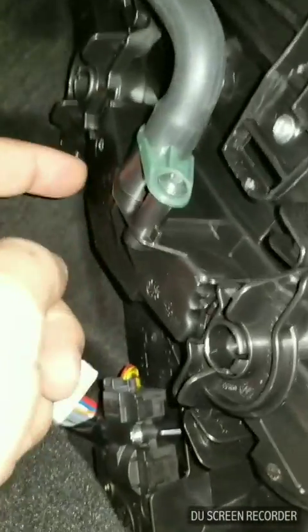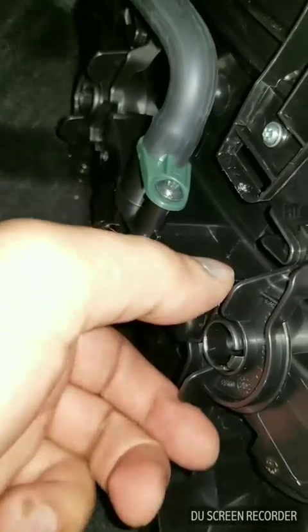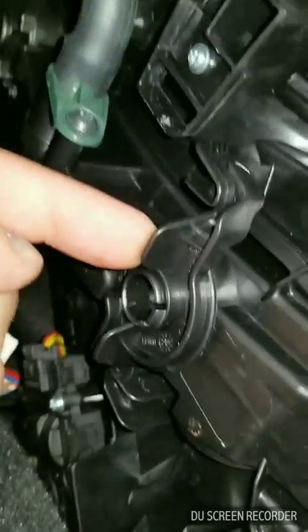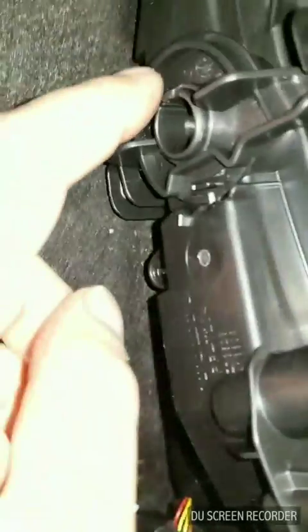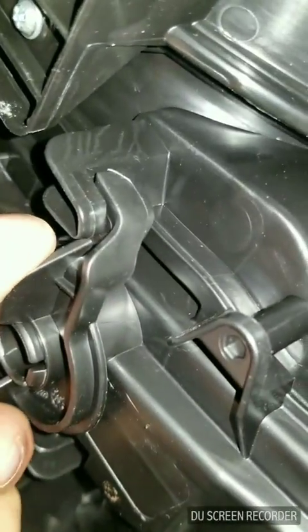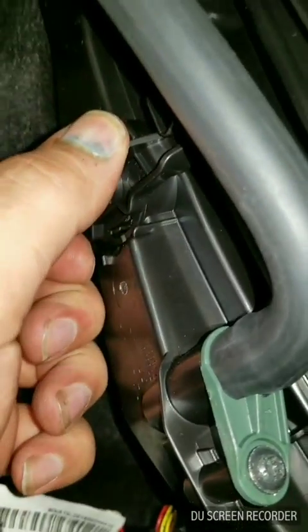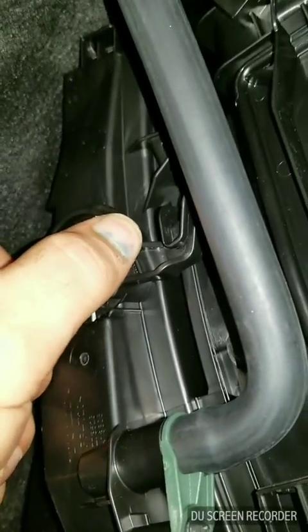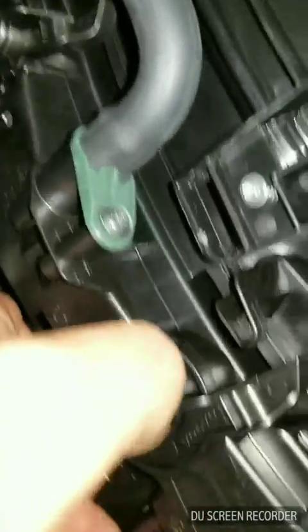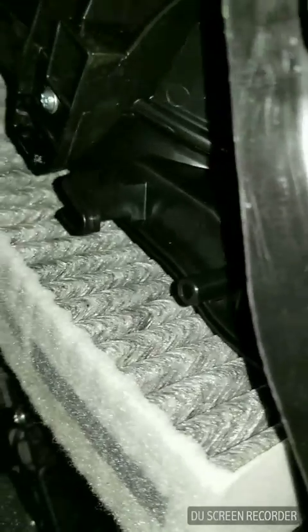Then what you're gonna see is this right here — it's got a hose attached to it, and there's two clips: this one right here and this one right here. All you gotta do is just turn them — you can see how they lock. One here and one here. And then you just pull down and this comes right off.